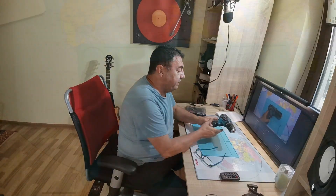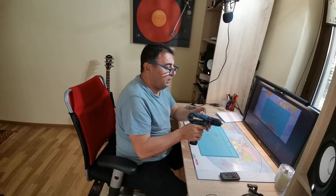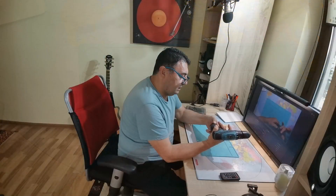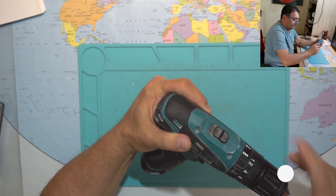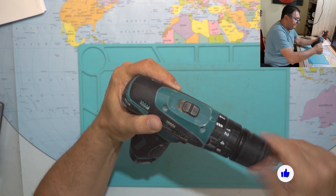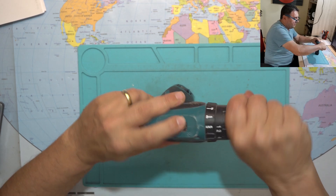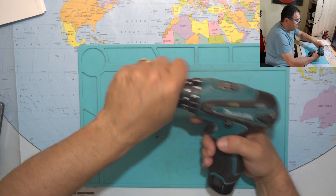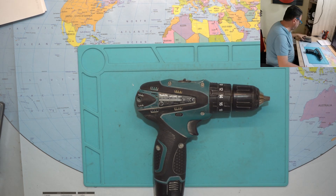Hello again my friends, let's try to fix something today. I have a Makita drill, the HP330D, which doesn't spin on. The lights work and the battery seems okay, but it's not moving. If I try to turn it, I recall there's a kind of system so you can't spin the motor just by turning this. Let's open it up and see what's happening inside.